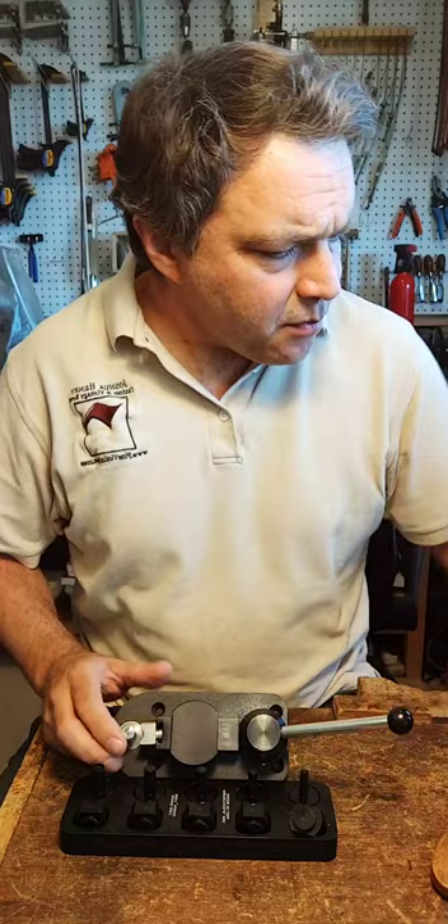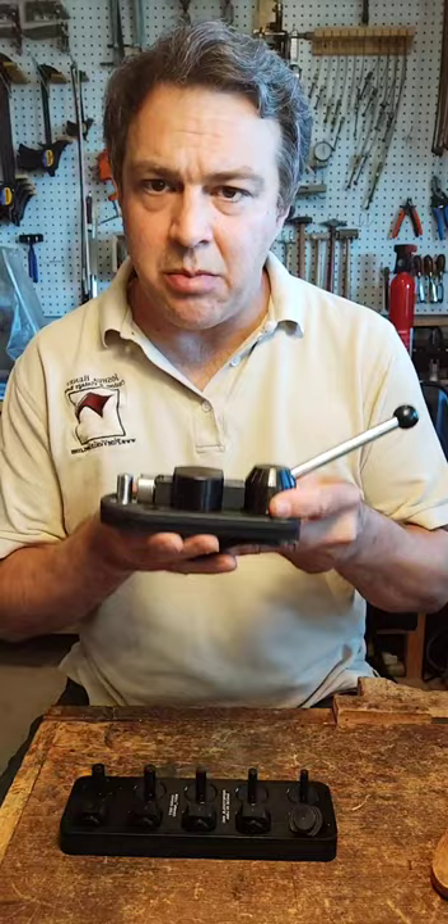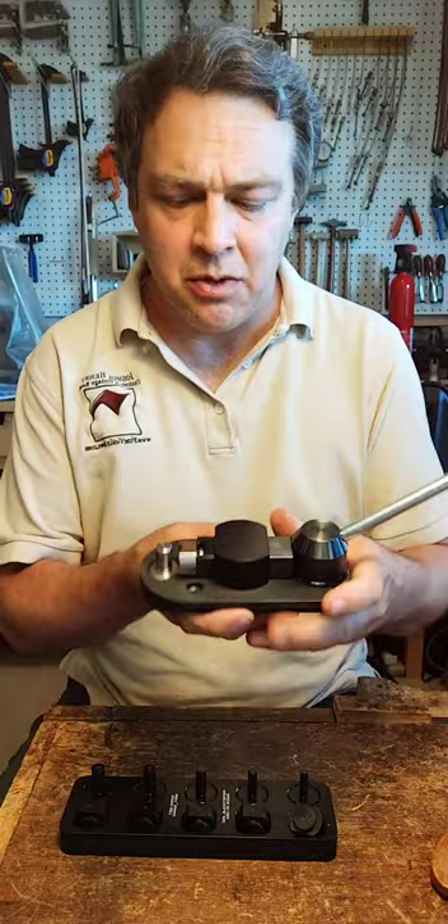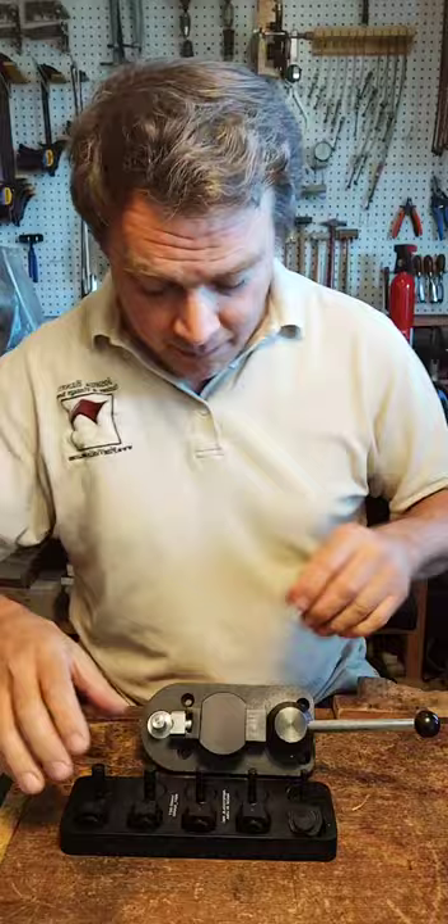In the last few days I've used the ring bender to actually make some ferrules for violin bows. I did the curved part on the 12 and the 14 millimeter posts. I'm very excited to see how this goes, so let me get set up here.